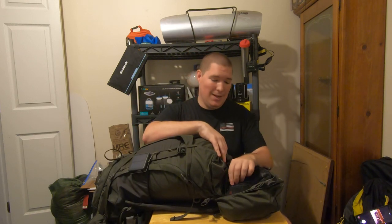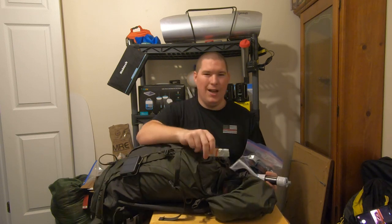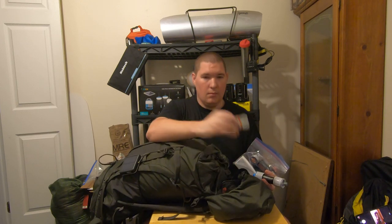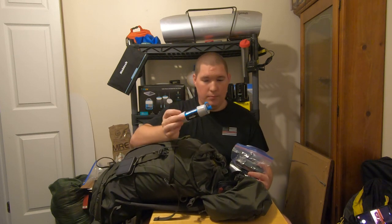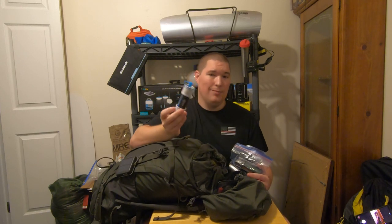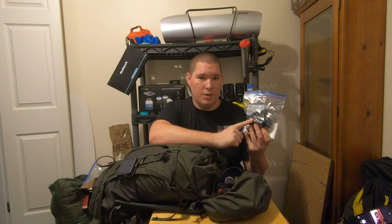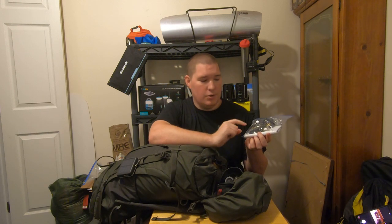This bag features a nice zippered storage compartment on the inside of the brain where I keep a few miscellaneous items: a spare lighter, some aluminum foil, a spare water filter — you never know when yours is going to break or when you're going to lose it, and they only weigh two ounces, so have a spare. A battery bank, a backup headlamp which is a Nitecore NU32, and the charging cable.